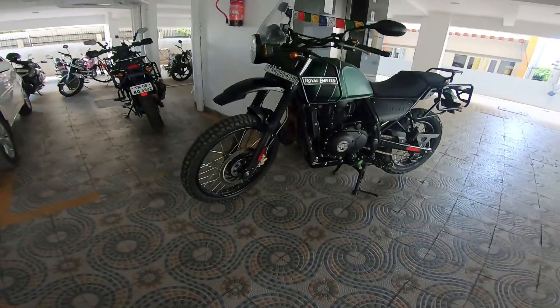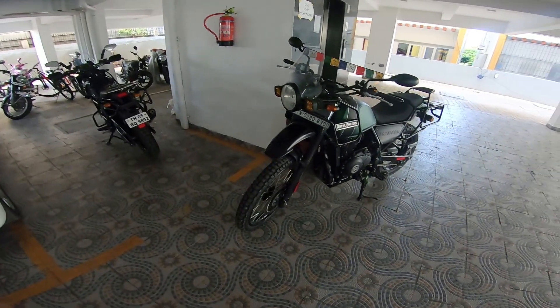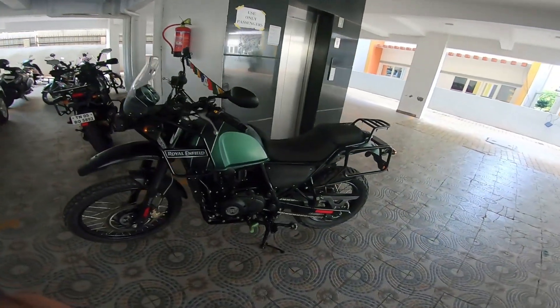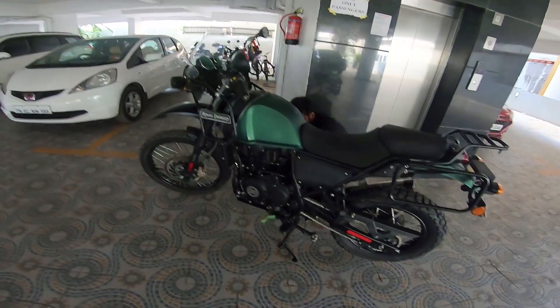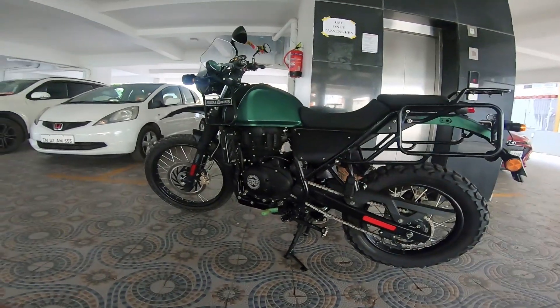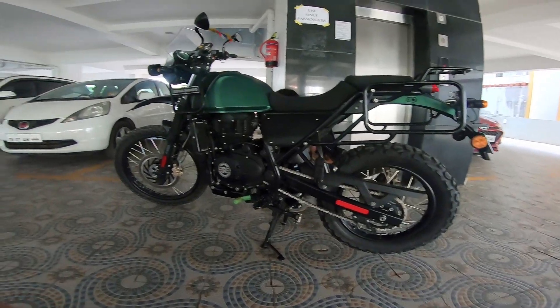So there you go — a beautiful example of what you can expect from a Royal Enfield Himalayan. Just back from Leh Ladakh, entire trip from Chennai, covered Leh and came back. Man oh man, look at the machine — a 10 on 10.